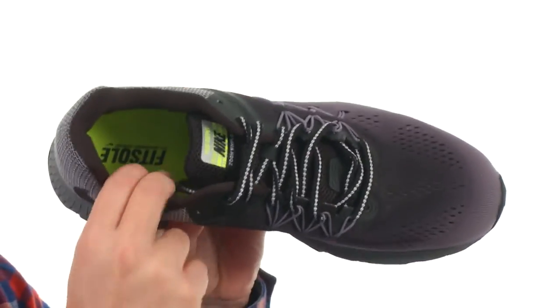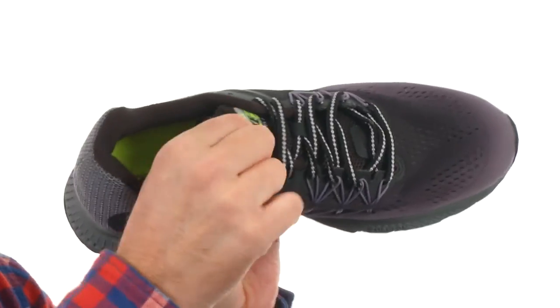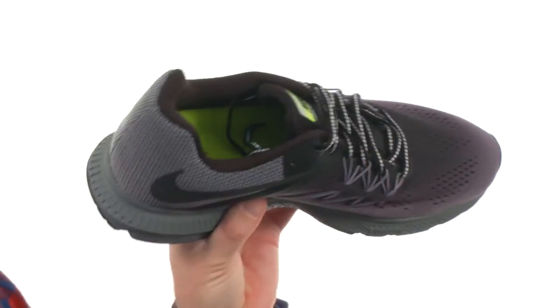The interior's got really generous cushioning, especially around the collar area and the Achilles. The tongue's a little less — a little more minimal.